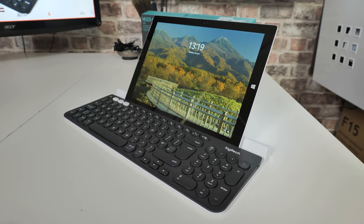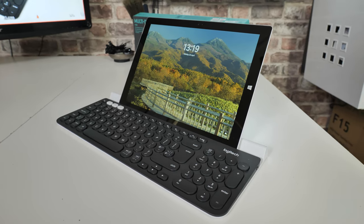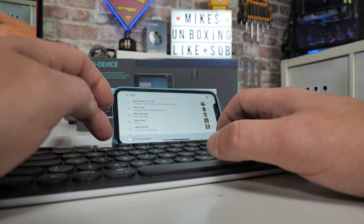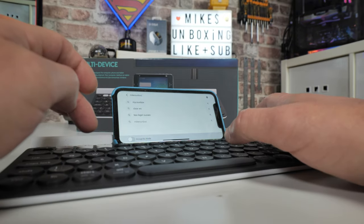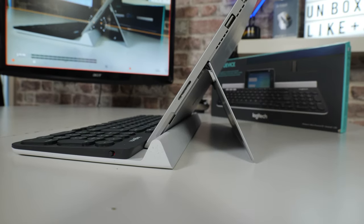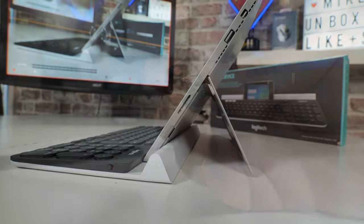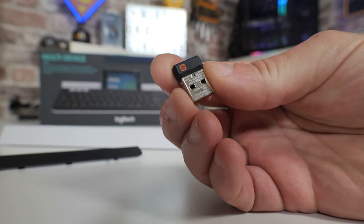In today's video we'll be taking a look at Logitech's K780 Multifunction Keyboard, or I should say rather multi-device keyboard. This is, for a broad stroke, basically a multi-PC or multi-device keyboard. It has the ability to connect up to three different devices, and you can connect to them either via Logitech's own unifying receiver or via Bluetooth, which opens up a whole wealth of opportunities.